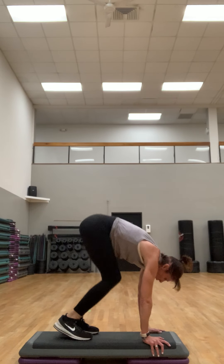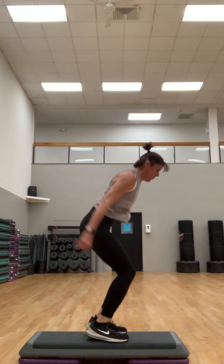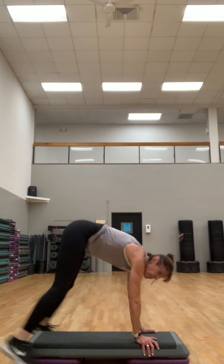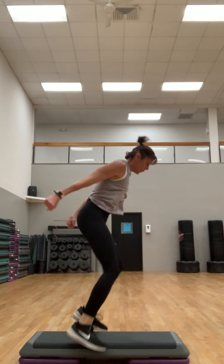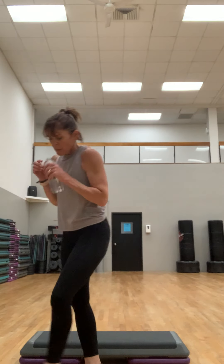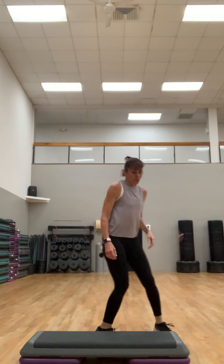It's hard to come up from the core. Two more, last one. Good job! How are we doing? Breathe — almost there.